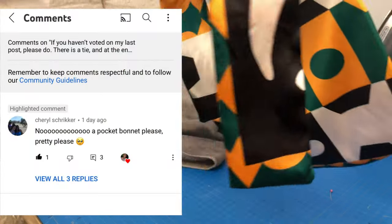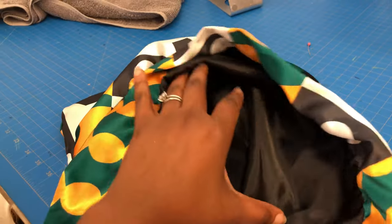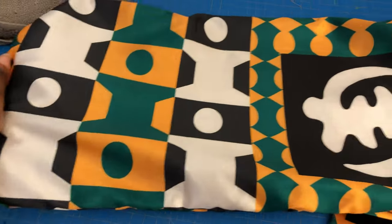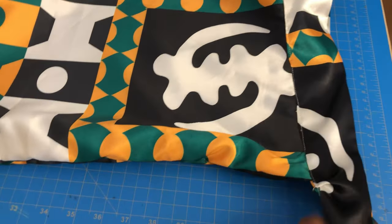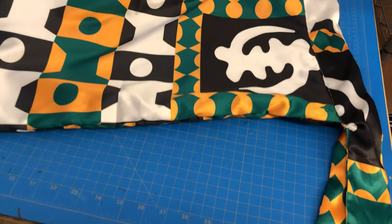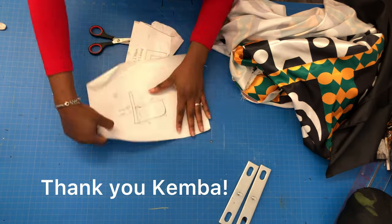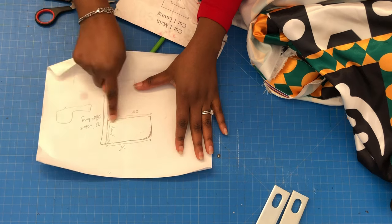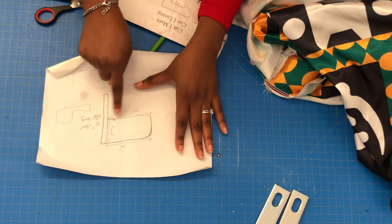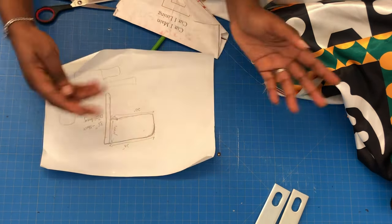Hi, I hope you all are having a great day. As requested by Cheryl, I'm making this beautiful satin-lined pocket bonnet. I know you are used to seeing just one layer of pocket bonnet, but I wanted to teach you how to make one that is satin-lined, completely reversible, and beautiful. A pocket bonnet is like when a long bonnet and a durag decided to get married — that's exactly what it looks like.